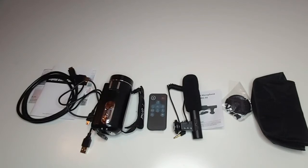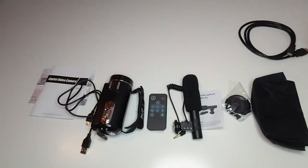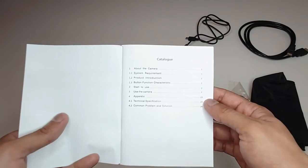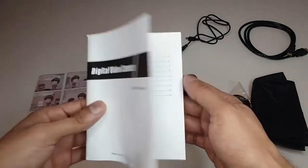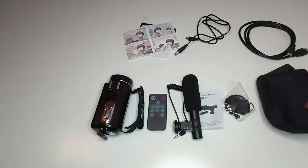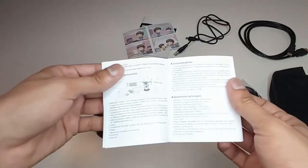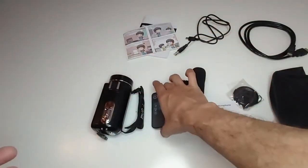Now let's take a look at our camcorder and its accessories. First of all we have an HDMI cable, then a USB cable, then a user manual — the manual has all the details and instructions for the camcorder. We also have a pouch for our camcorder and a cover for the lens, a microphone with its own manual, and a remote control to control the camera.